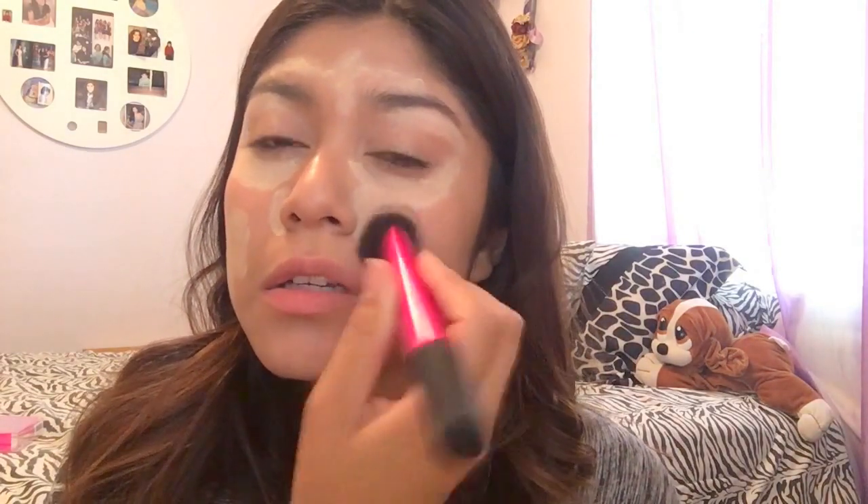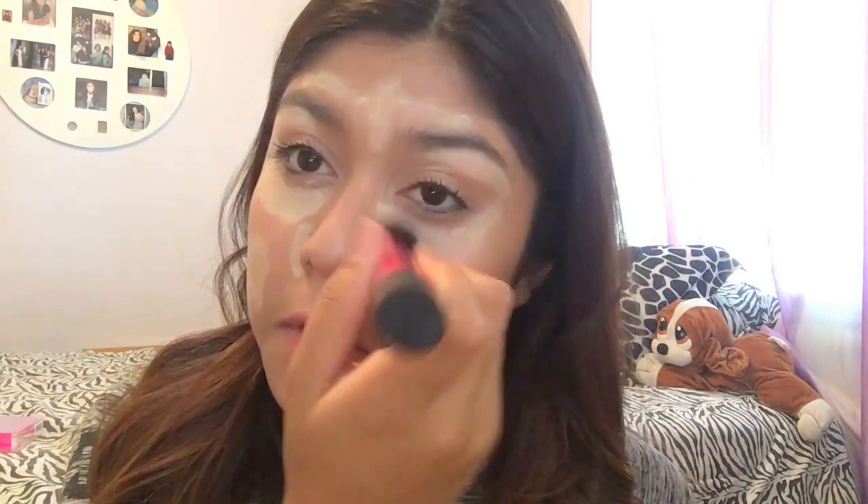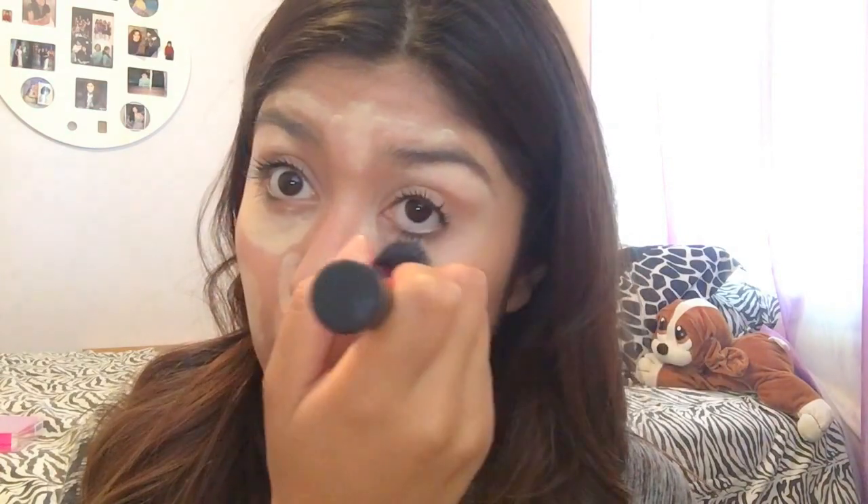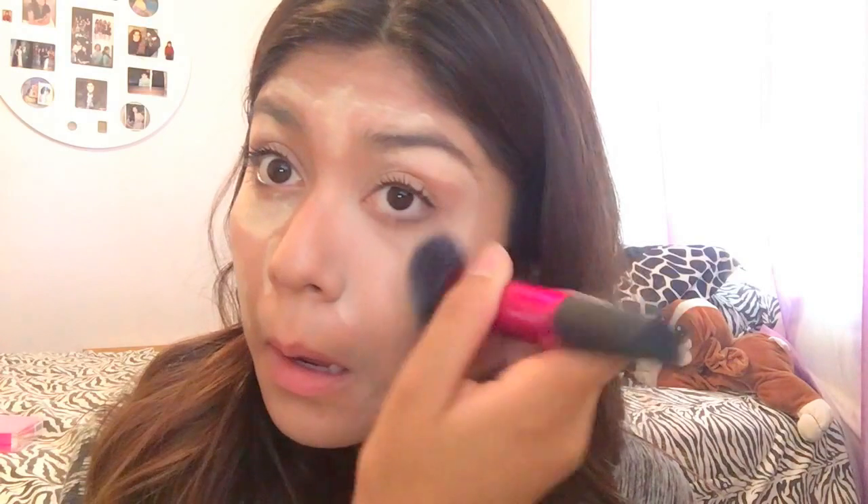With the same sculpting brush, I'm going to be blending everything in. This brush works really well — you can't even see it. Oh my god, I have a pimple right there and it hurts.